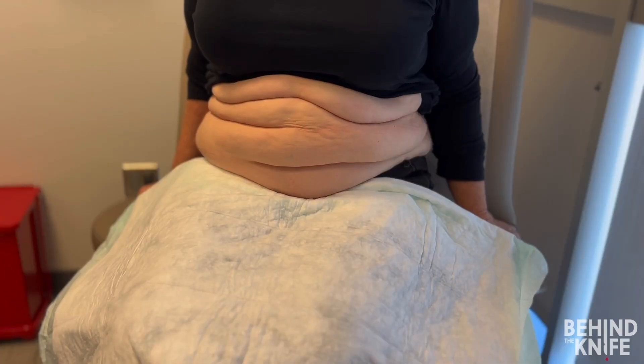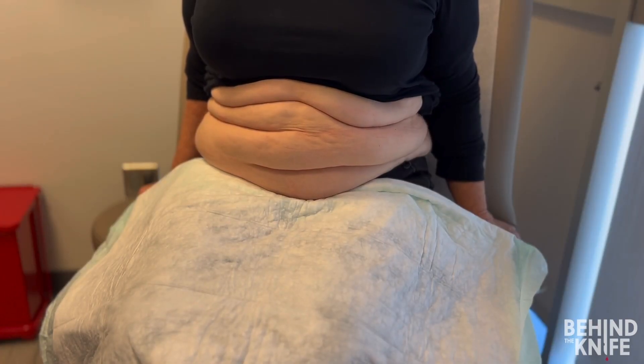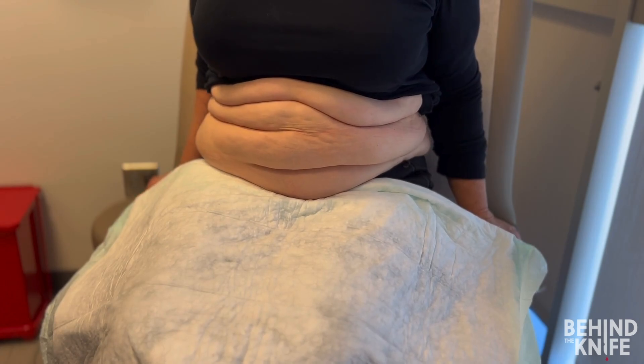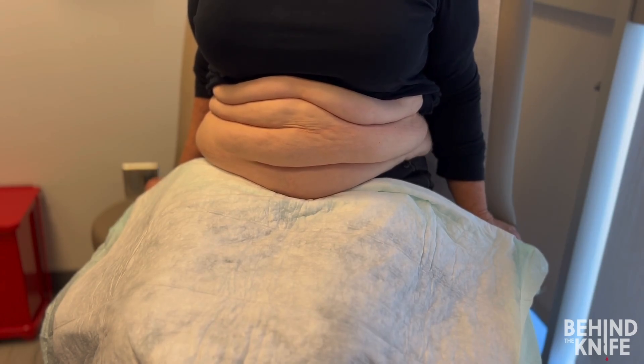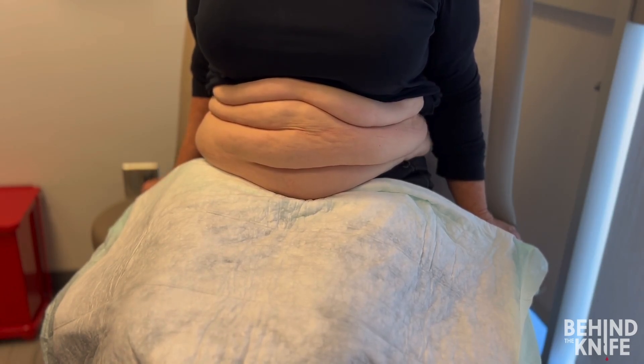Now let's practice these skills on a standardized patient. We begin with our patient seated, abdomen exposed, and start with observation. Noticing the skin folds, we see some narrow folds in the upper abdomen and asymmetric folds in the lower abdomen. On the patient's right side, the skin fold sits higher than on the left, which is an important consideration when selecting the optimal ostomy site.